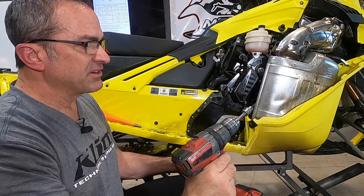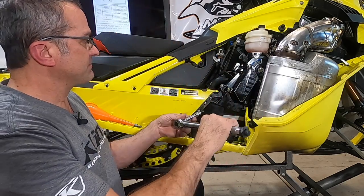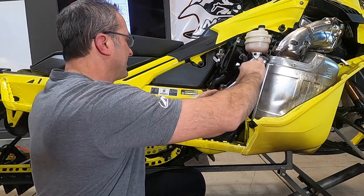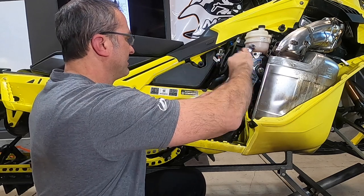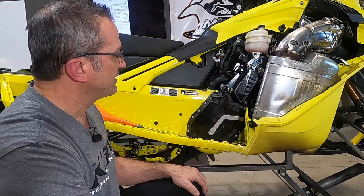You can see I didn't get in very far before the clutch kicked. Then I'll go back through — I have this set to the proper torque, which is about 90 inch-pounds — and finish screwing this guy in. There we go, that's torqued right. I've already torqued all the rest of them; that was the last one. Just wanted to show you those few things.